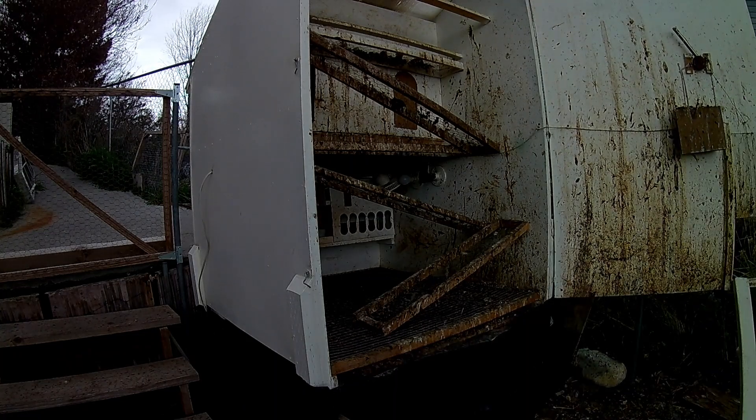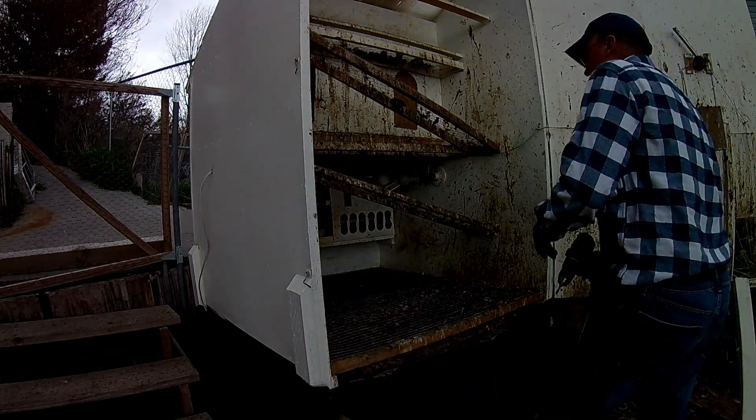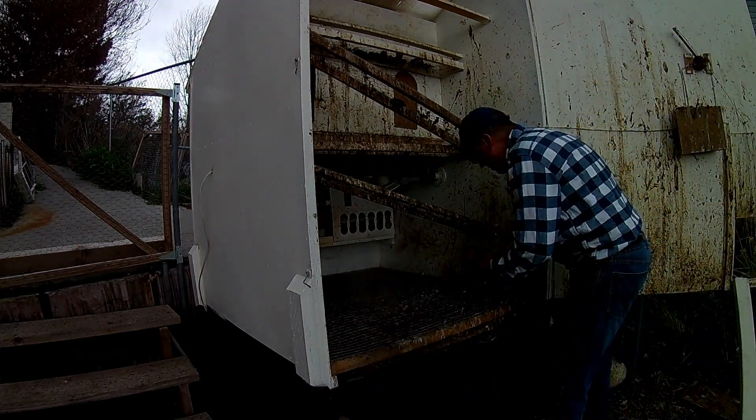Now it's not too bad looking, I've seen far worse. We're going to take out this ramp, and we're going to take out this one.